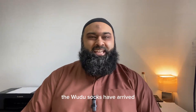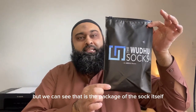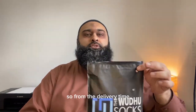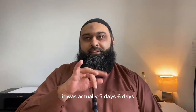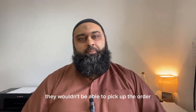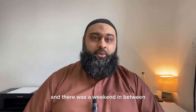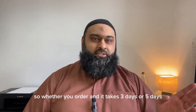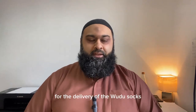The wudu socks have arrived. Here's the package — it came in a different outer package, but this is the package of the sock itself. From order to delivery it was six days, though I'd classify it as five since I made the order at night time, so they couldn't pick it up until the next day, and there was a weekend in between. You can expect around five days for delivery of the wudu socks.